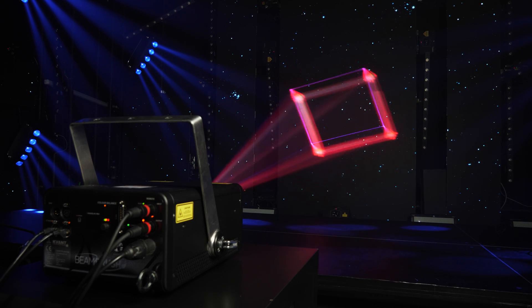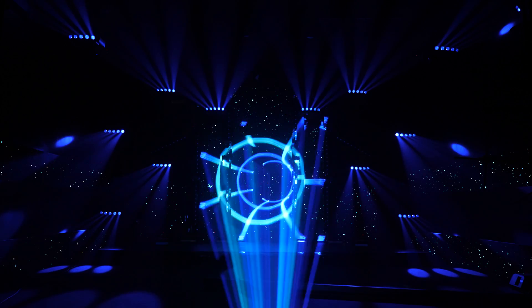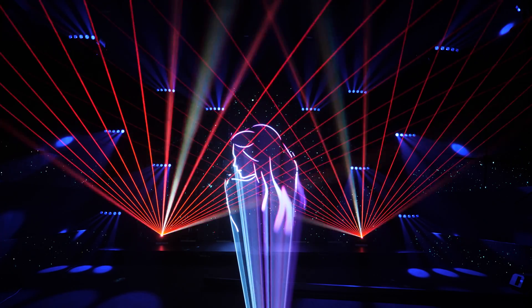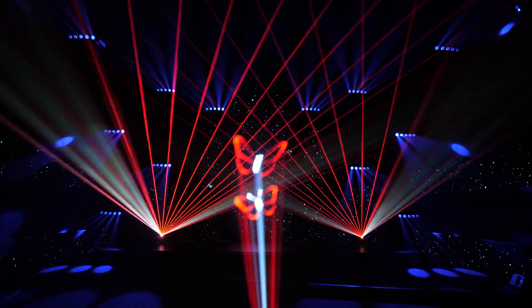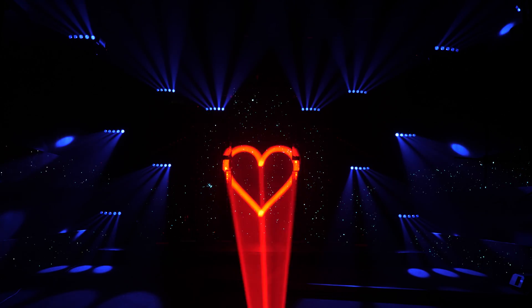The Beam Brush allows for smooth beam diameter adjustments in real time, even of complex scanned effects. It means you can now really paint and color with laser light and add depth to projected content — something never seen before — setting the boundaries of laser projected graphics and abstract effects to a new level.